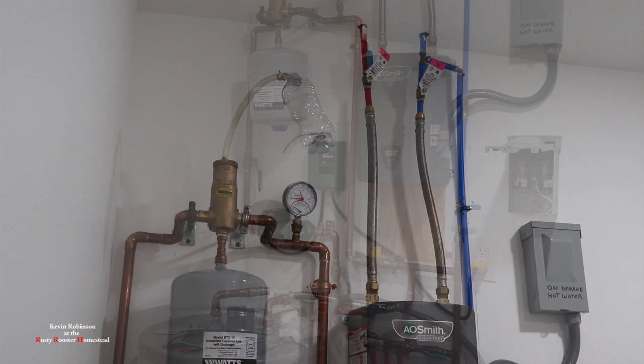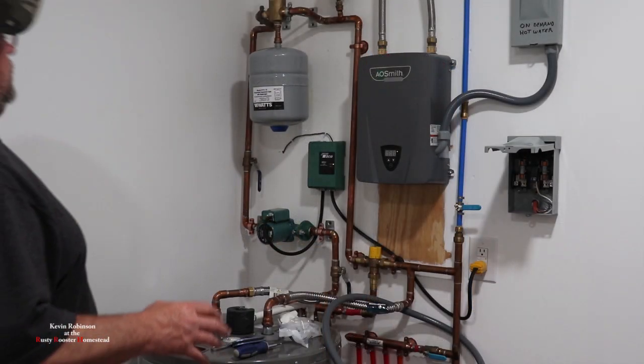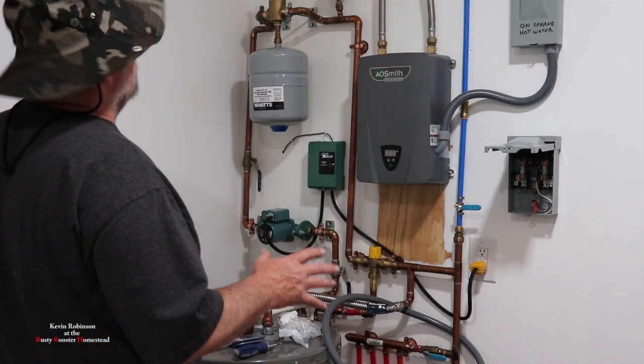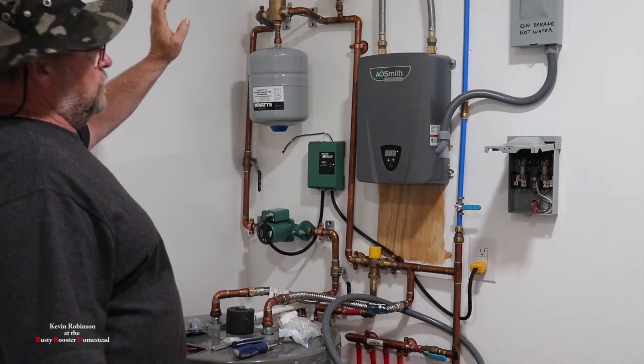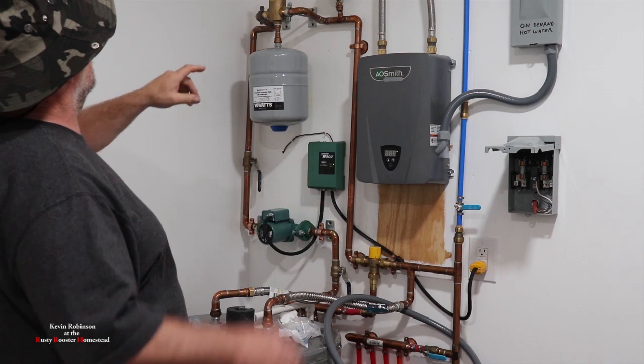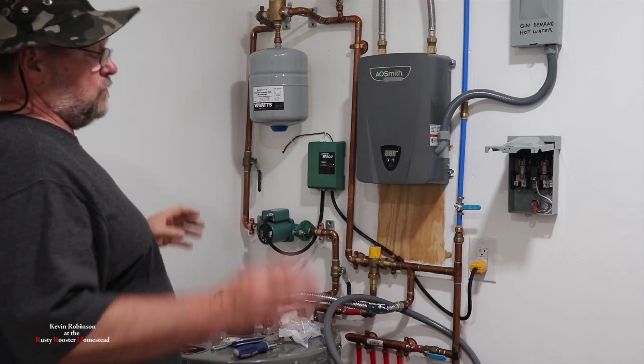Our system is all filled up with water. The little valve worked great up there. As soon as the water got up there, it shut the air down on its own — I didn't have to worry about the bottle at all.